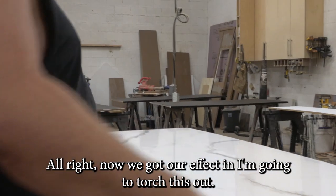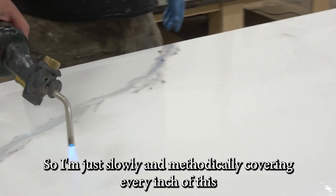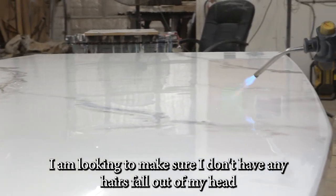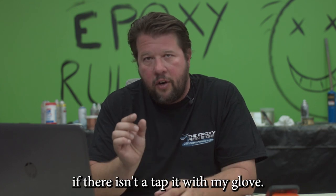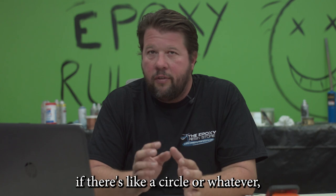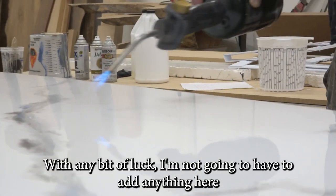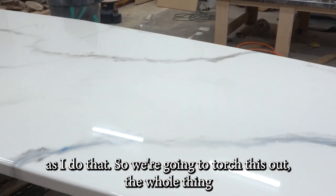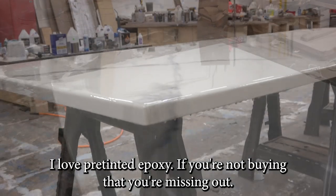Now that we've got our effect in, I'm going to torch this out. One of my favorite things about super gloss is one pass for glass — I'm slowly and methodically covering every inch. As I go over it, I'm looking for a few things: first, any hairs that may have fallen onto the surface; second, any fish eyes — if there are any, I'll tap with my glove; and third, the general overall design — if I see anything odd, I'll tap it out or add a little as I go. Look at that beautiful white — I love pre-tinted epoxy. If you're not buying that, you're missing out.